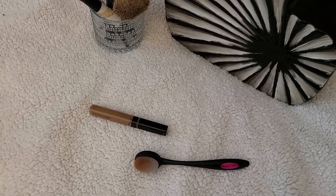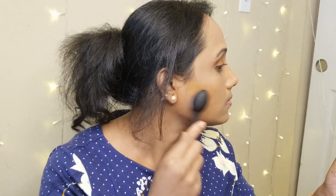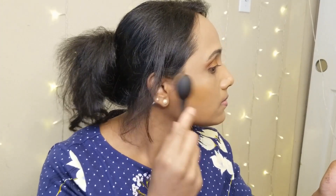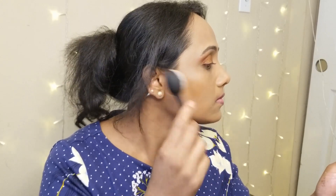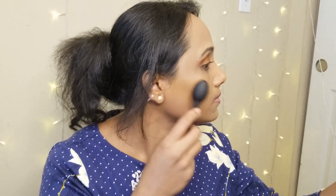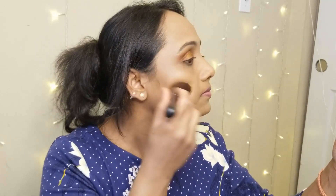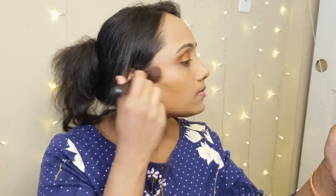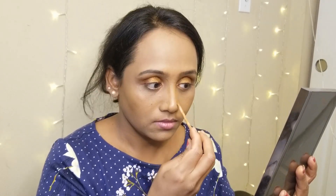For contouring, I am using a deeper shade of the concealer — no concealer cream or powder. This is a trick I use whenever I want my contouring to look more natural and not harsh. I love contouring my nose, which defines it so beautifully on my face.